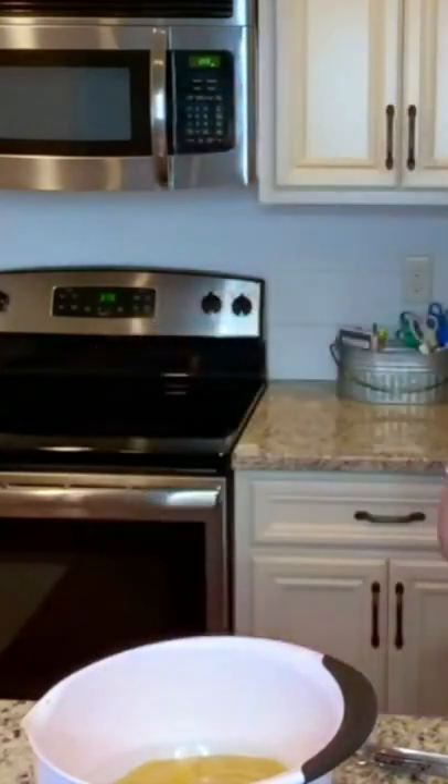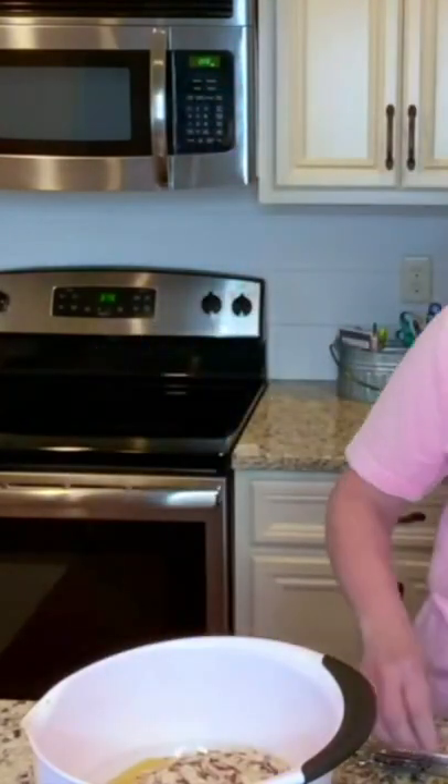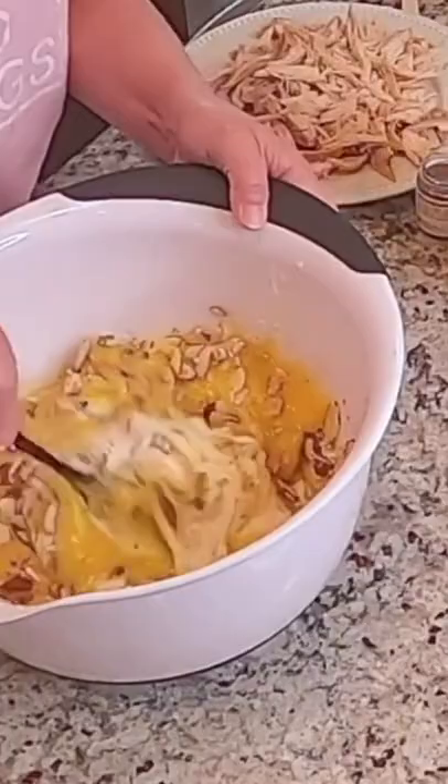Welcome to Miss Annie's home and kitchen. This is poppy seed chicken from my cookbook. You need two cups of sour cream, two cans of cream of chicken soup, a cup of slivered almonds, one tablespoon of poppy seeds. Mix this up really well.